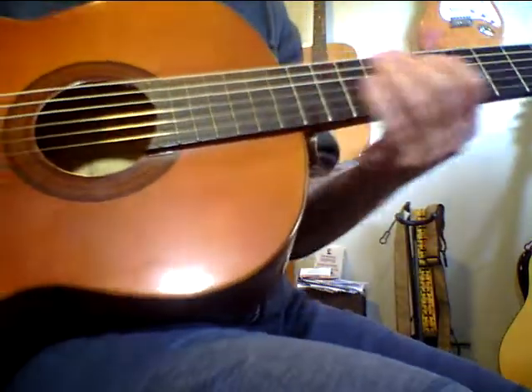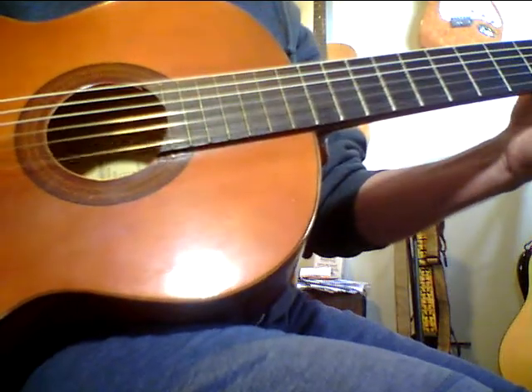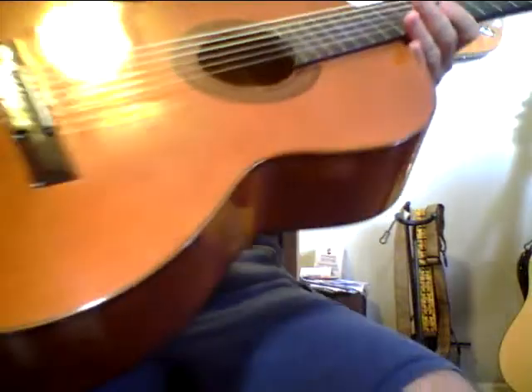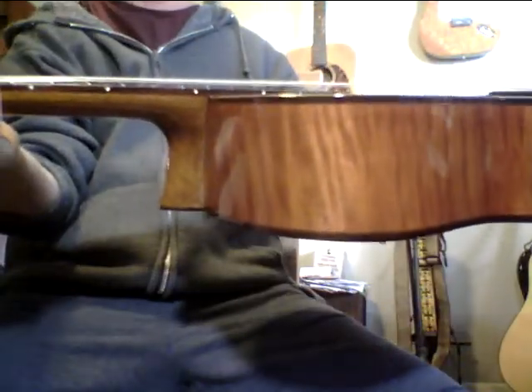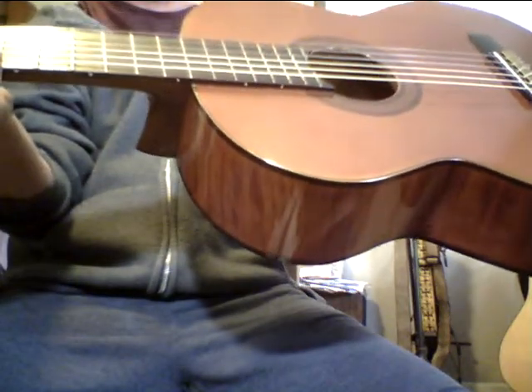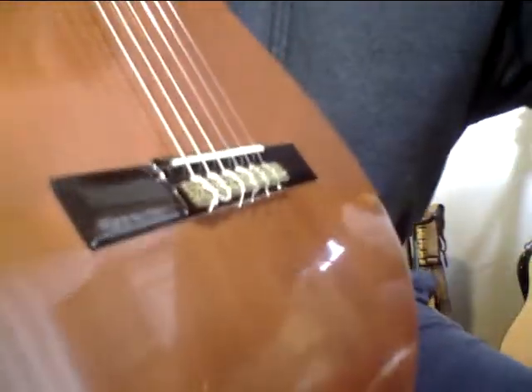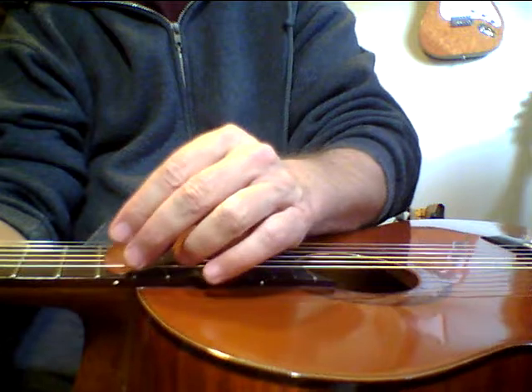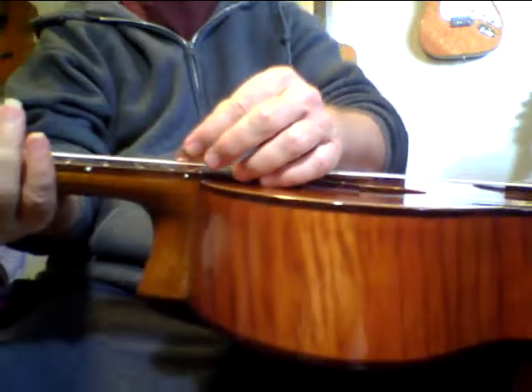I'm not warmed up at all right now. I had a Ramirez 1A that sold for thousands and had action about — actually higher than this one. I took a picture of this with a penny and it kind of gives you a little bit of a gauge at the 12th fret here. These are really nice guitars.